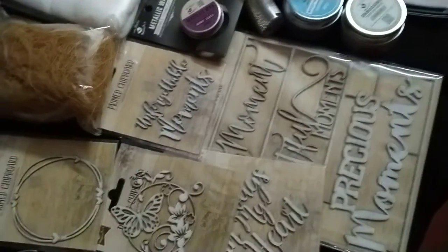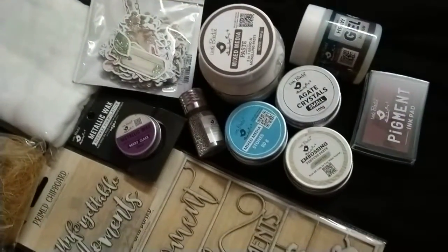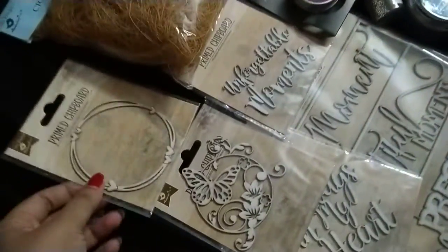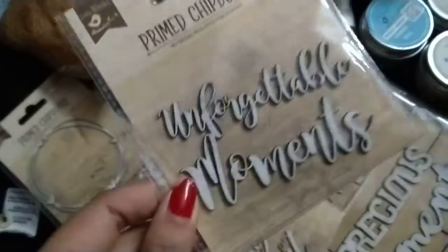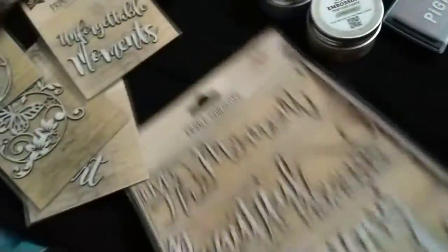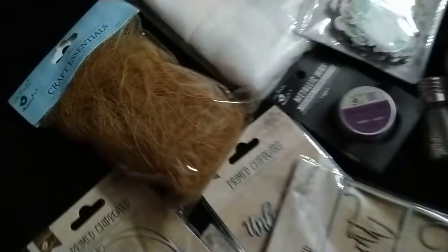Hey everyone, this is a little craft haul from Betsy. This time I have purchased all the items for mixed media art, starting with prime chipboards in different sizes. This is very beautiful.